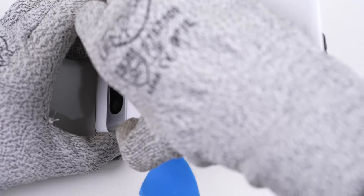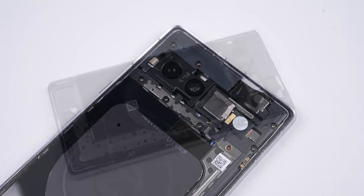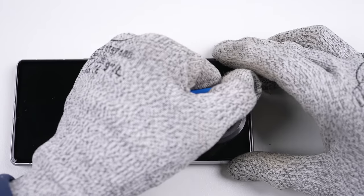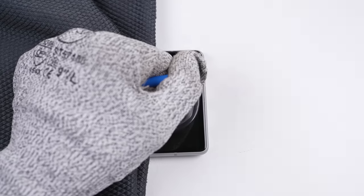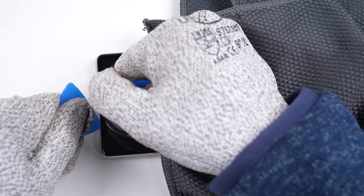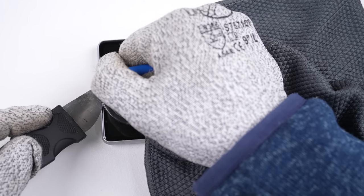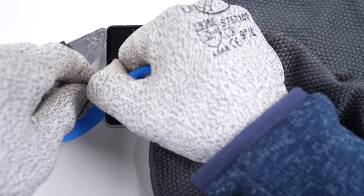Unlike the Pixel 7 and 7 Pro, the A model opens from the back — but that doesn't explain why the screen isn't coming off. I took it back to the heat plate, leaving it to bake for 10 minutes on the highest setting. The phone was so hot I was burning my hands through my gloves, so I had to place a cloth over the screen. And it still wouldn't come off — I've never seen anything like it. The only way I defeated this phone was by jamming a metal tool into the earpiece opening and sliding it under the surrounding glass. It took at least 45 minutes to get this far.